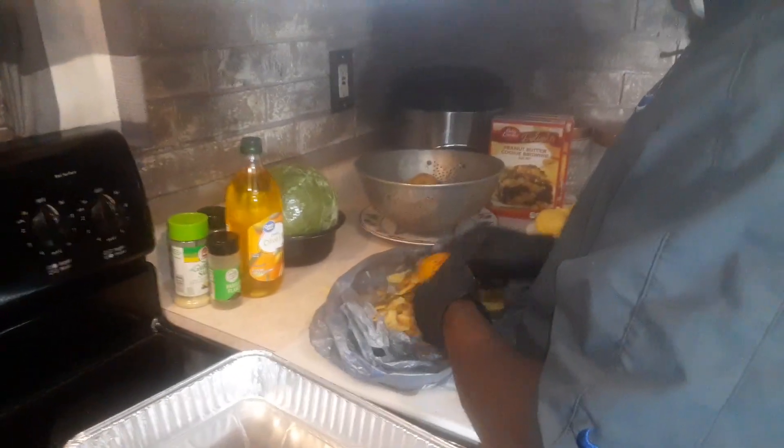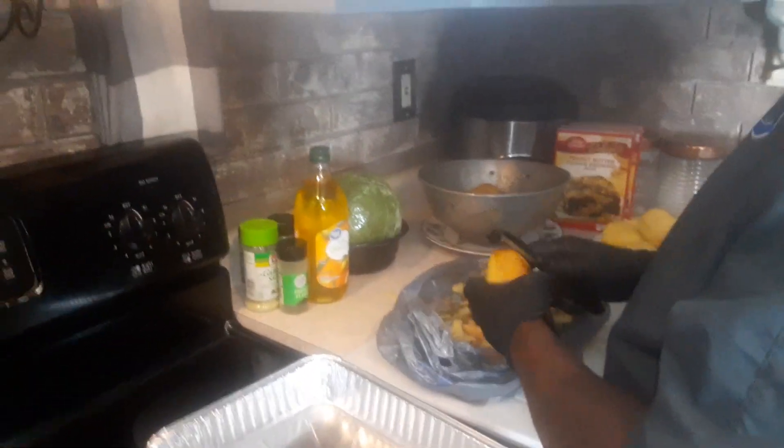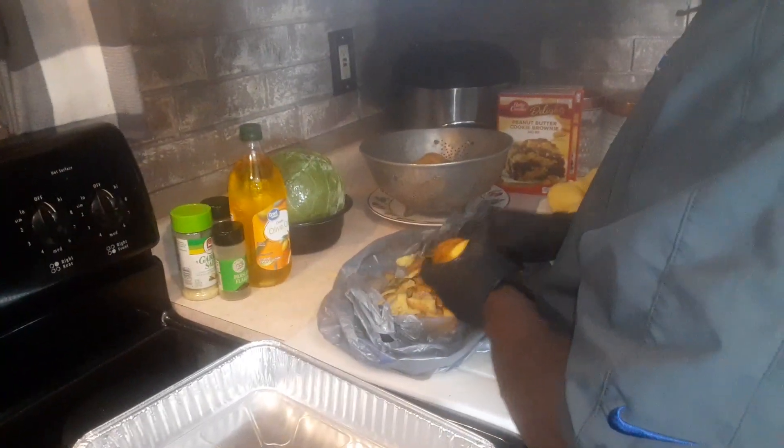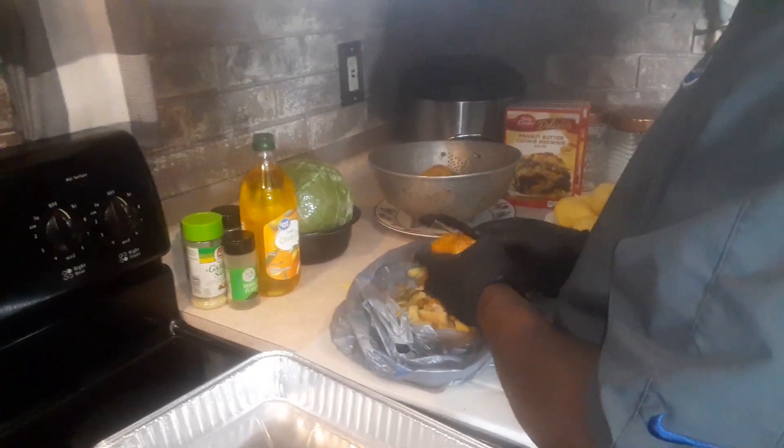We'll take our steak right on top with a little olive oil. Cut up some butter. We're going to go with cabbage — chop the cabbage on top.